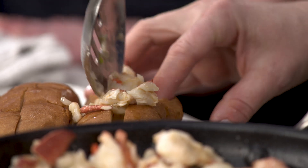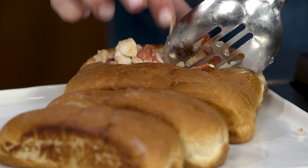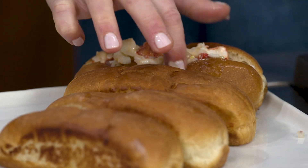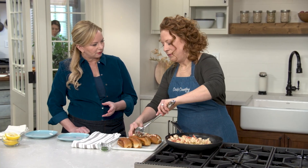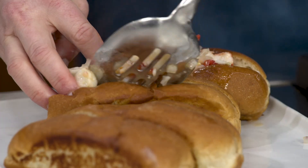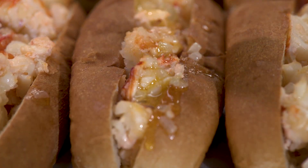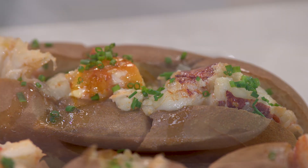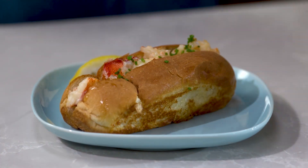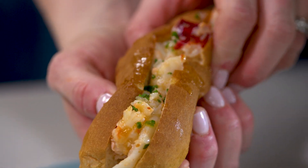I have to say I'm an equal opportunity lobster roll lover — I like the cold one with mayonnaise too. But a hot buttered lobster roll is like getting all the glory of ordering a whole lobster. I'm going to load these babies up with two teaspoons of minced chives and serve them with lemon wedges. Cheers!